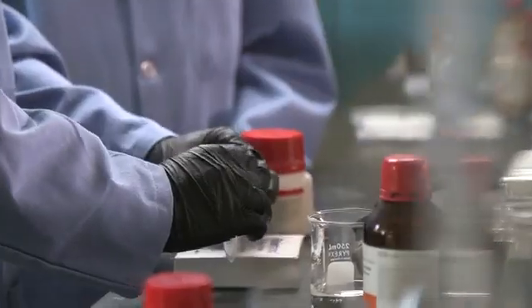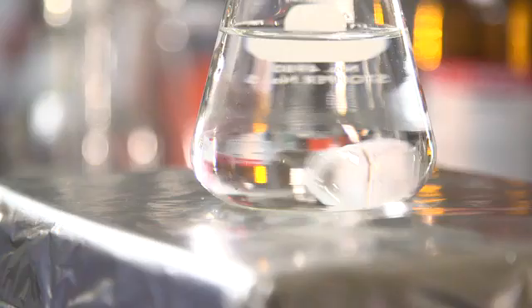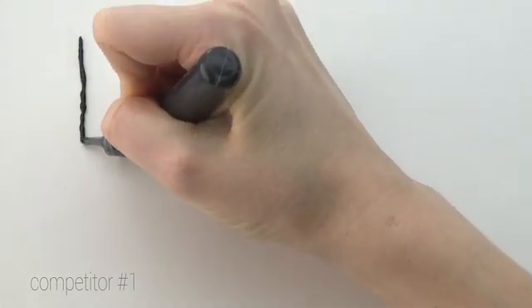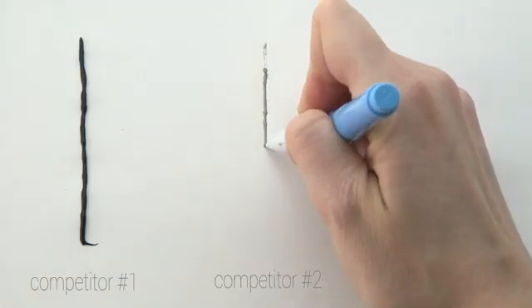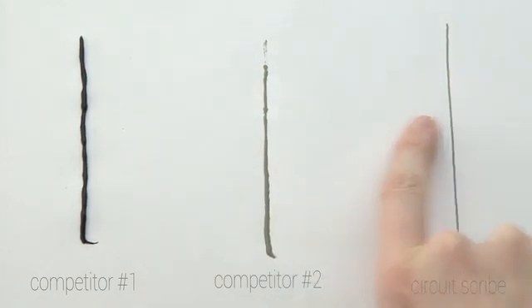We're part of Jennifer Lewis's research lab at the University of Illinois, and we've invented a water-based, non-toxic, conductive ink that writes on flexible substrates like paper. You don't have to shake or squeeze the pen. And the ink dries instantly, so you don't have to wait 24 hours for a functioning circuit. Circuitscribe allows you to create low-cost, high-quality electronics instantly.